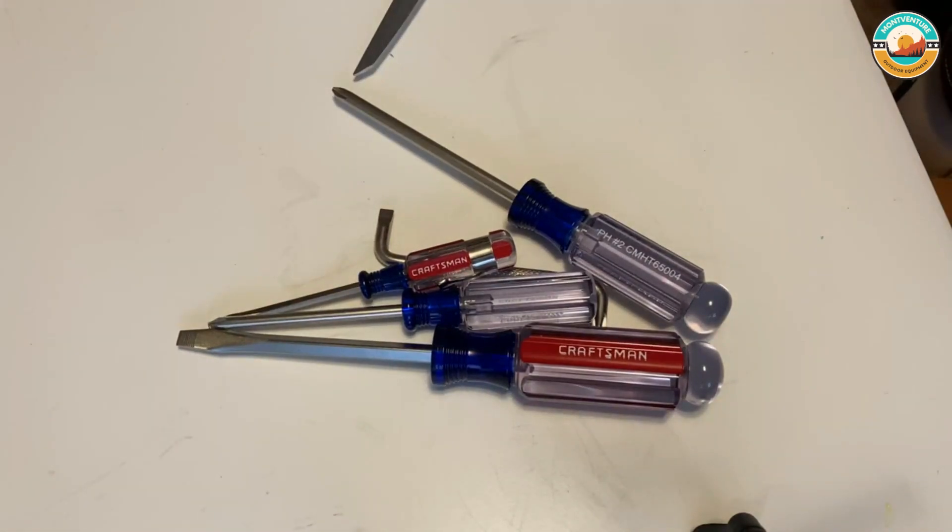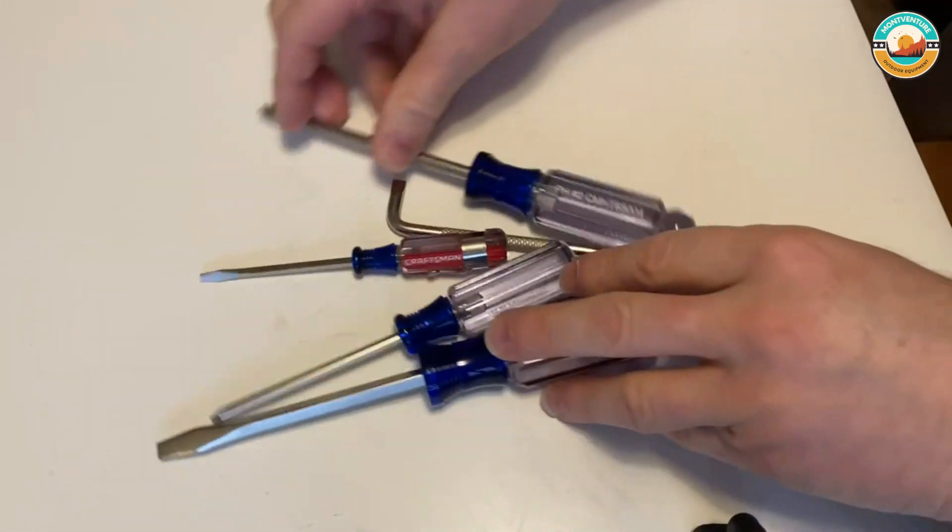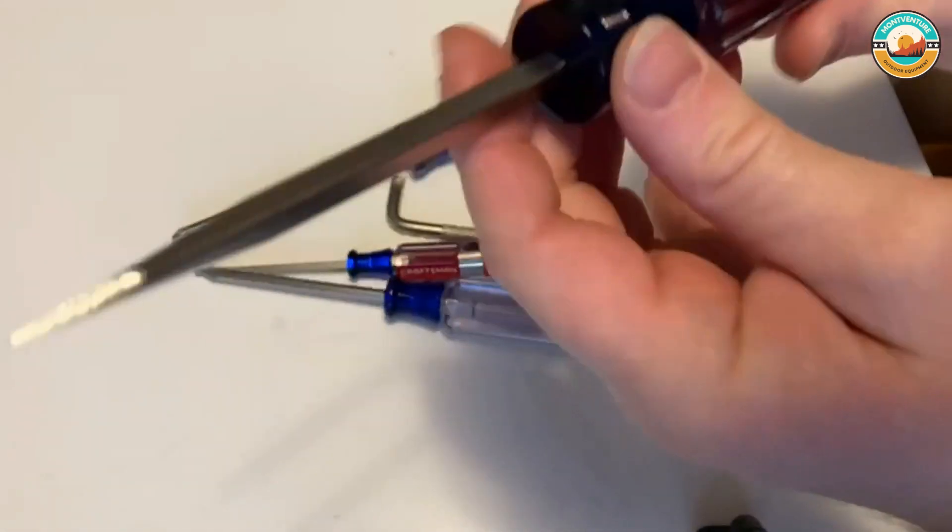This screwdriver is designed with butyrate handles and heat-treated blades for top-grade strength. The Phillips screwdrivers have clear heads, and the slotted screwdrivers have a red stripe, making it easy to differentiate them at a glance.